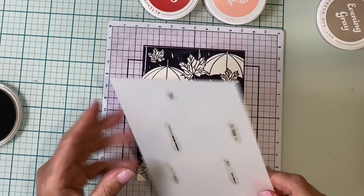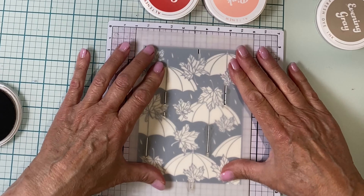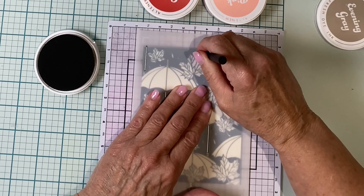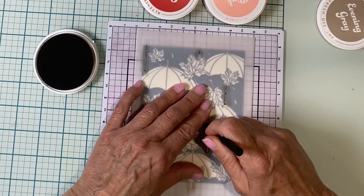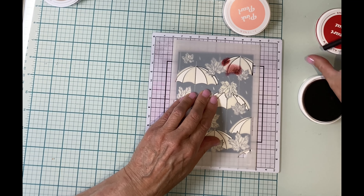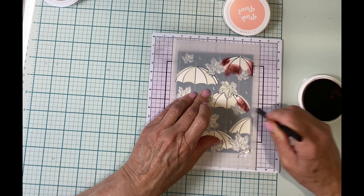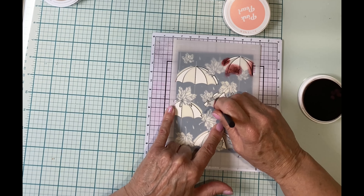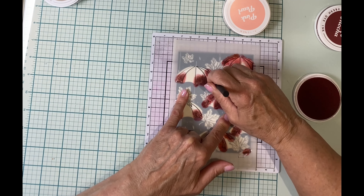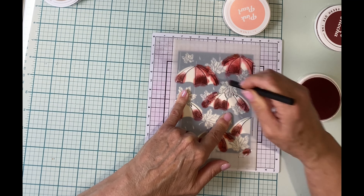I'll be using the coordinating stencil set to color the panels. The panel is sitting on a sticky mat and I'll be applying fresh dye inks with small blending brushes. The first stencil will color in the shaft of the umbrellas — I'm going to use Evening Gray. Stencil two will color in the alternating panels on the umbrella tops. To create depth I'm applying two tones to each section, starting at the base with a very deep purplish red called Berry Mocha.